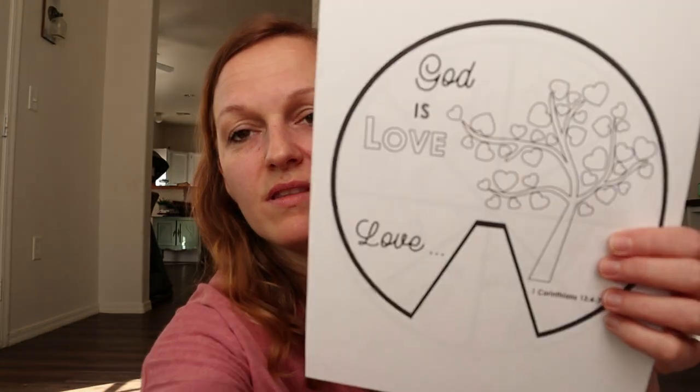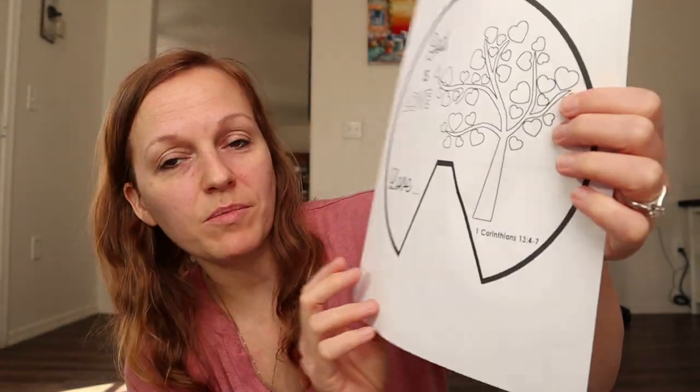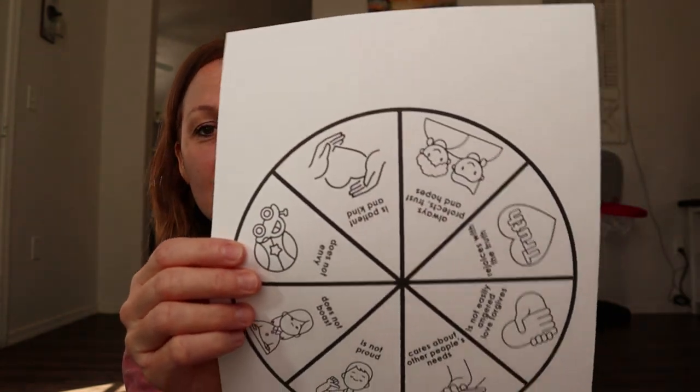The same Etsy shop also had a pinwheel for Valentine's Day, but talking about all of the things that represent God's love for us. The front references 1 Corinthians chapter 13, verses 4 through 7, and it lists everything that love should look like. I thought this would be really fun to do as a Valentine's Day craft. They're like $3.50, so it's not anything terrible. You can download it digitally and use it however much you want. The kids have really had a lot of fun with that.